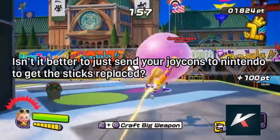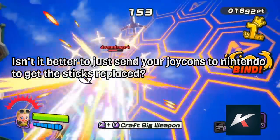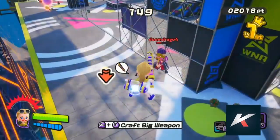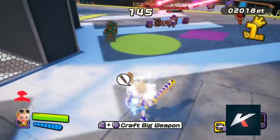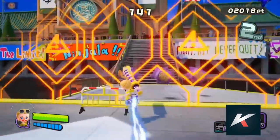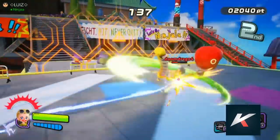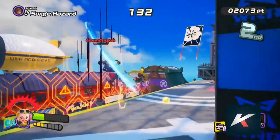The first question asks: isn't it better to just send your Joy-Cons to Nintendo to get the sticks replaced? Well, if your Joy-Cons are covered by warranty, and your country has access to Nintendo's official assistance, then yes, it's better to send it to Nintendo, especially because the Joy-Cons are very fragile, and it's easy to break or strip the screws if you're not careful enough.